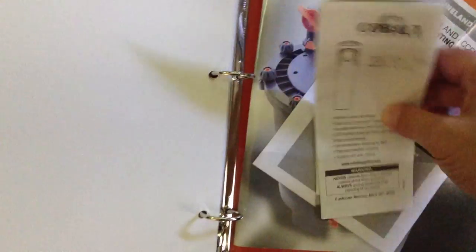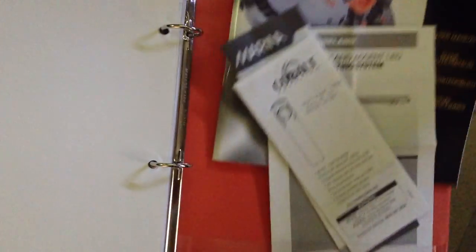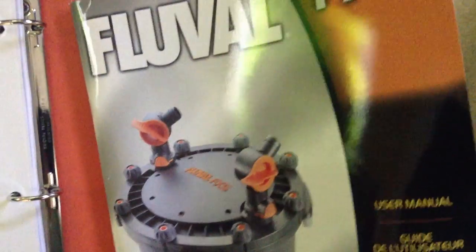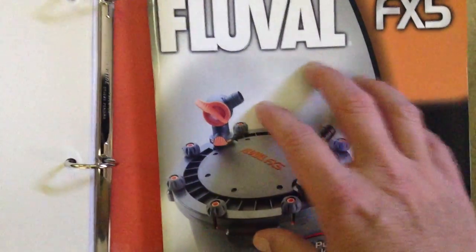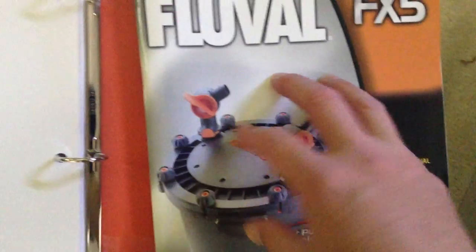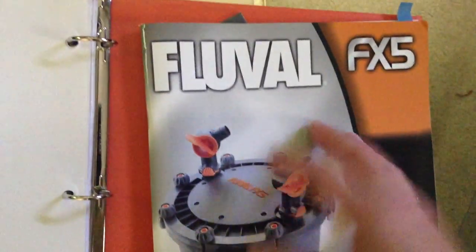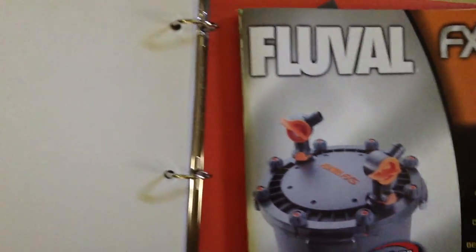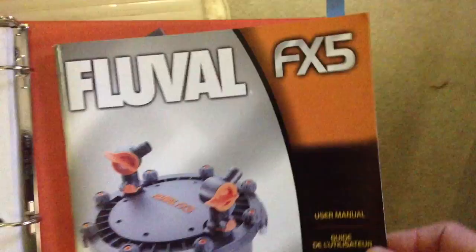Just a heads up — the Fluval filter comes with this really nice glossy cover, and the reason gloss is nice is because it's kind of water resilient, which makes sense — it's a filter for water. But the point is, it's just well made.